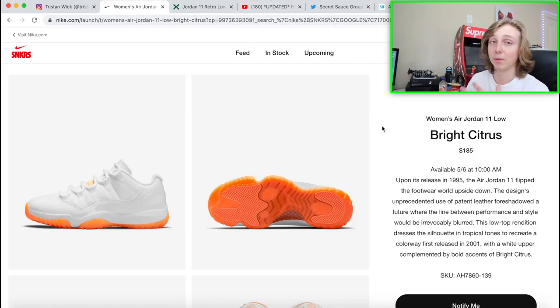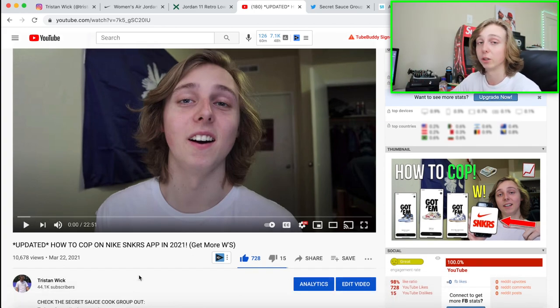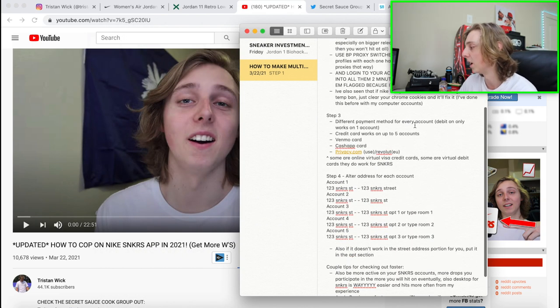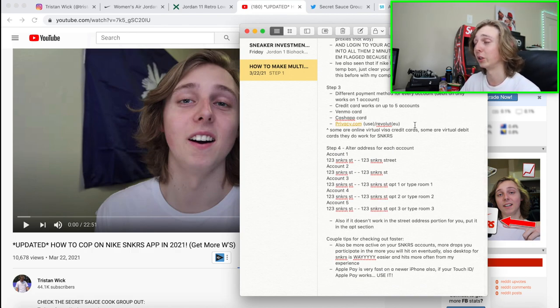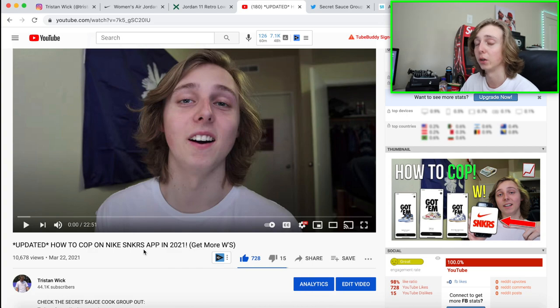I'm going to show you a direct method on how to cop this shoe off the Sneakers app — I'll link the video down below. It's a how-to-cop on Sneakers video that shows you all the details on how to make multiple accounts on Sneakers. I run through a notepad of important things you should do: how to check out faster, faster payment methods, jigging your address, and making multiple accounts — it's all discussed in that video. Sneakers is still random, but making more accounts gives you more chances, so four chances is better than one.